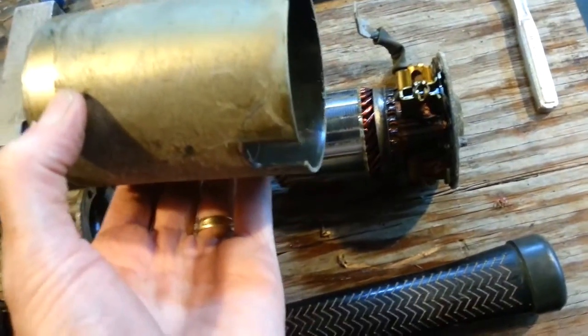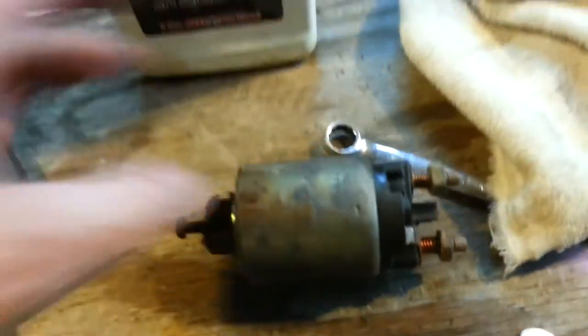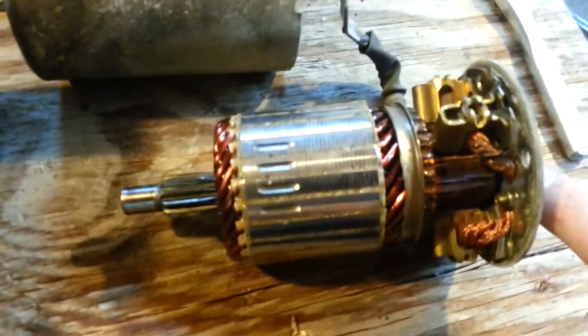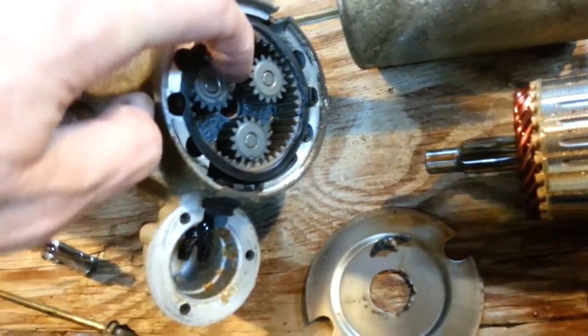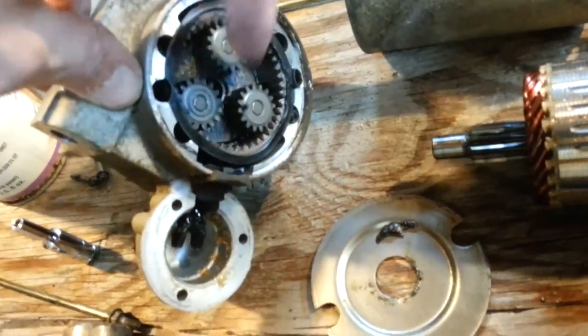When you put the housing back on, put it exactly where it needs to go, how it came off. Make a mark with a magic marker. You've got drain holes here and you want to make sure your drain holes are at the bottom so it gets any moisture out. My troubleshooting conclusion is to go ahead and replace the solenoid. The starter itself is great. I'll put a little grease on this bushing. It's amazing — a relatively small starter that starts this great big 8.1 Vortec engine — but it's got gear reduction in here, which really gives it the torque.